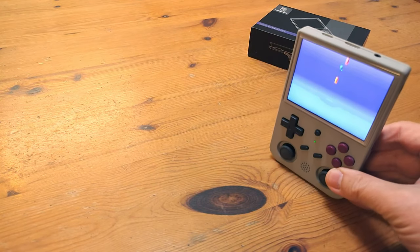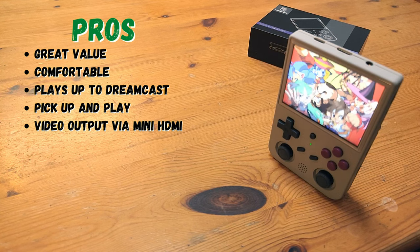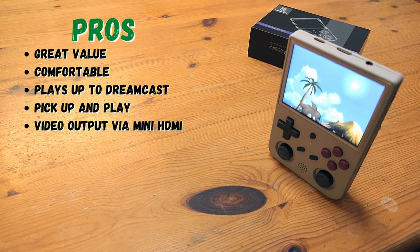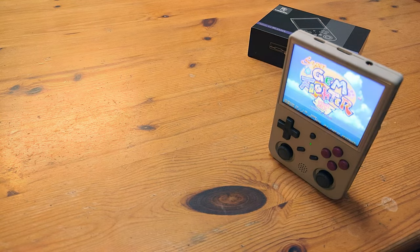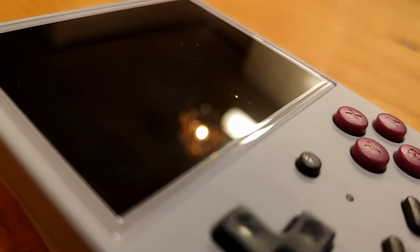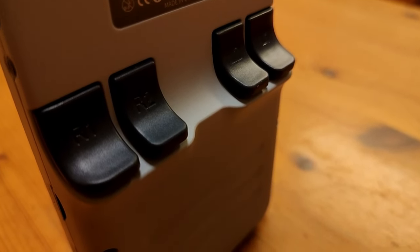So it's time for the pros and cons. The RG353VS is the best bang for buck at under $100. It's comfortable, plays up to Dreamcast, and it's pick-up-and-play as soon as it arrives. We couldn't really find much wrong with this handheld, but we can't ignore how dull and boring it looks in grey — translucent black would definitely spice it up. So what do you think? Is this the one for you, or will you wait to see what else is coming before Christmas?